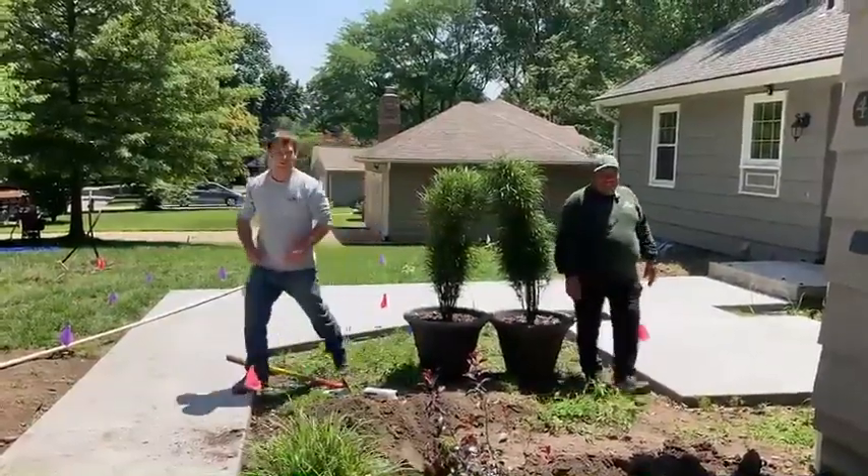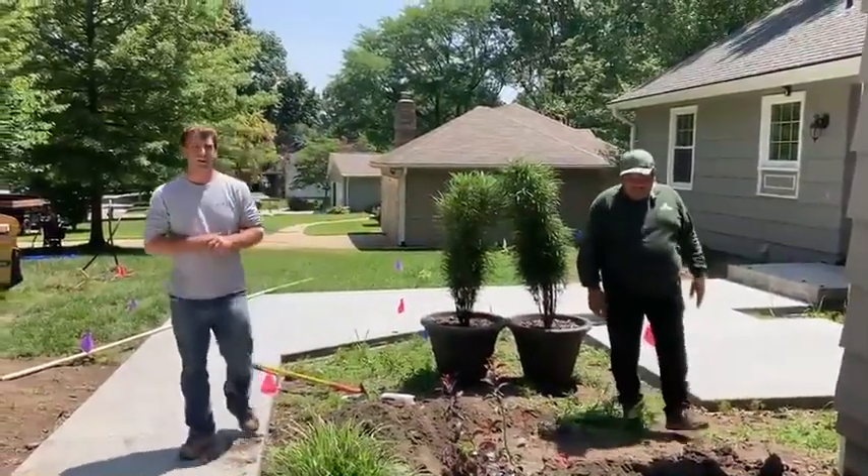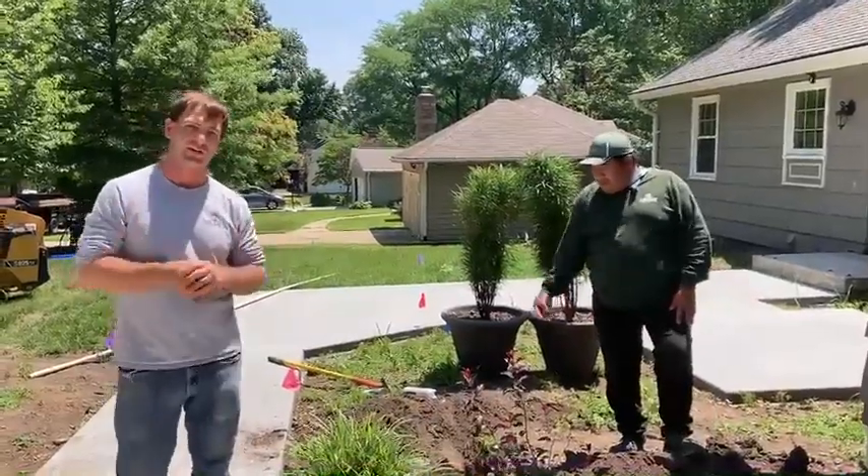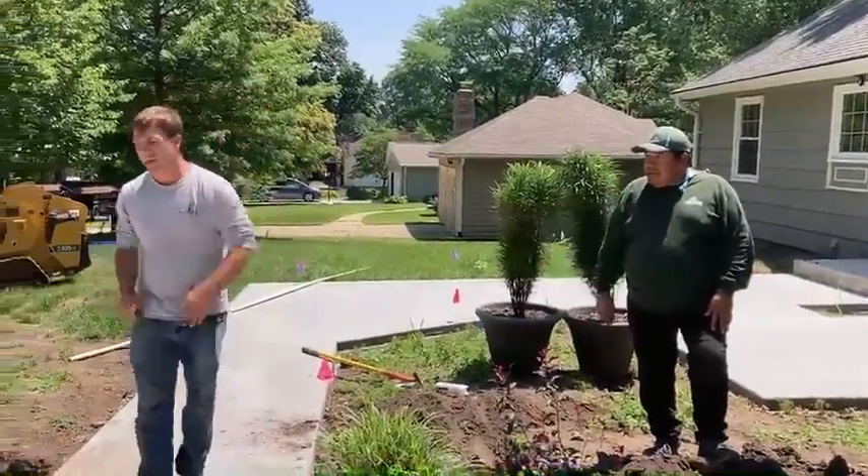Hello, I'm Will Mears and this is my good friend Edgar. We're here in Prairie Village today working on an irrigation system as well as a lot of landscaping. Come with us and we'll tell you about it.